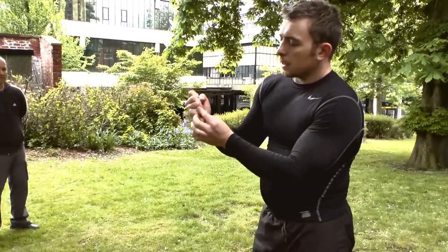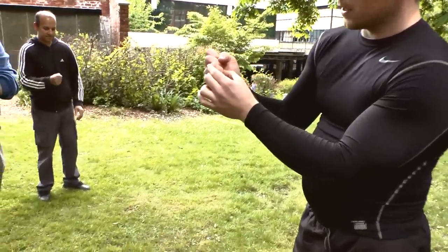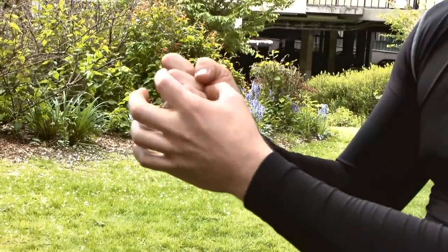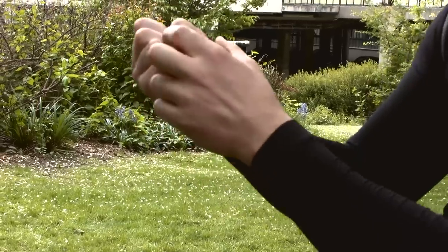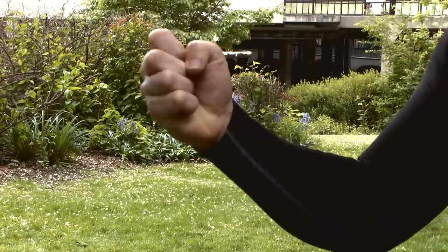So the little finger's in quite tight, and the next one's not quite as tight, so you get a little step. The next one's not quite as tight, and the top one's not quite as tight. And the thumb just tucks in on the knuckles of the first two fingers.